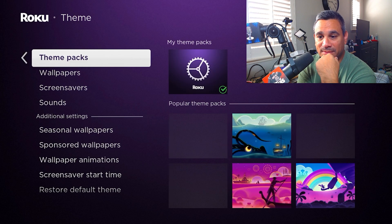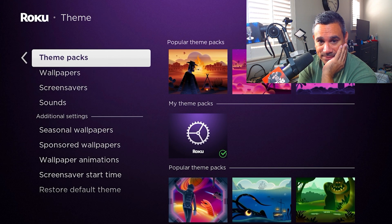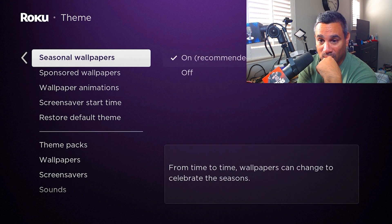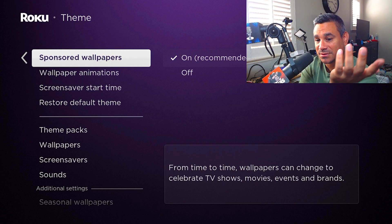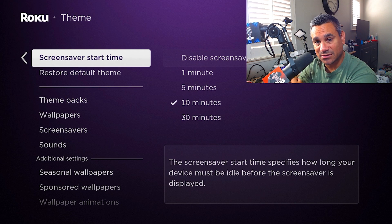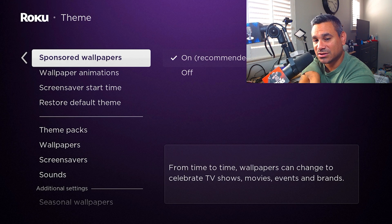When it comes to Theme, you come here and you get different theme packs — it's pretty nice because it actually changes the whole background and stuff. Right now there are only seven of them, but you can do wallpapers, different screensavers, different sounds, and seasonal wallpapers. There's also a sponsored option where wallpapers can change to celebrate TV shows, movies, events, or brands. I would probably turn that off.